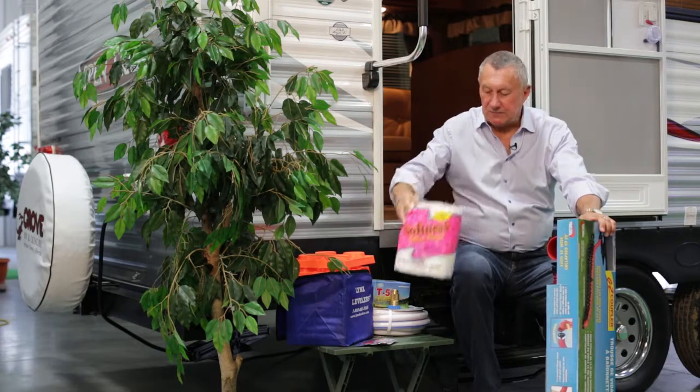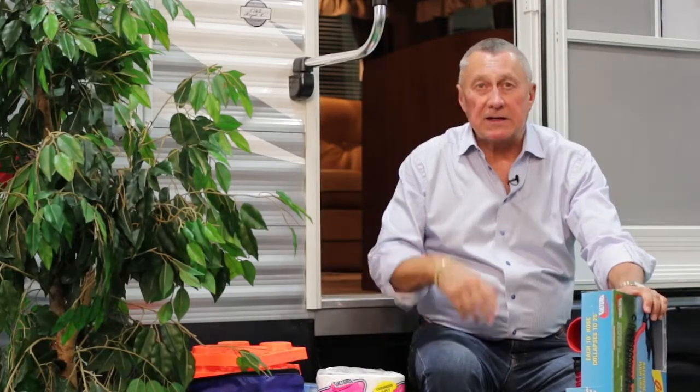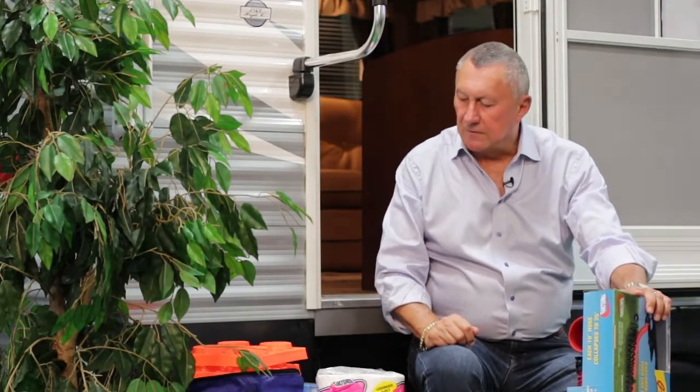A lot of these things are simple little procedures that people don't know about or don't follow, and the next thing you know they have problems. So it's very important to know exactly what you need to have for a very enjoyable camping weekend.